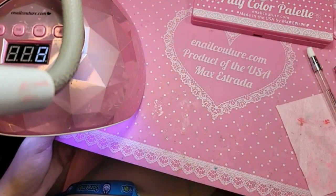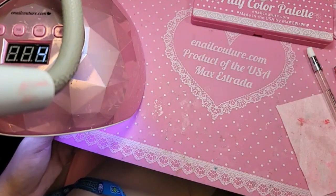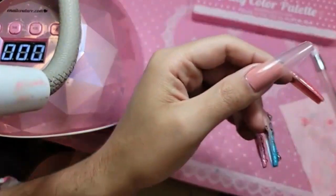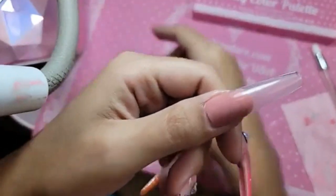Oh, we're so close to the giveaway, you guys — we're only about 29 people away. There we go, she is baked, she is ready for the snatching.